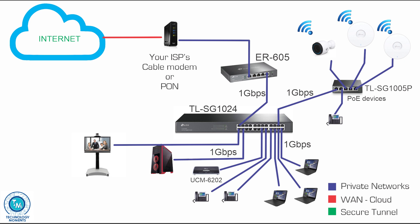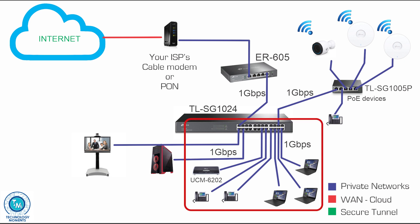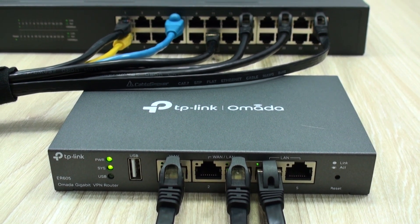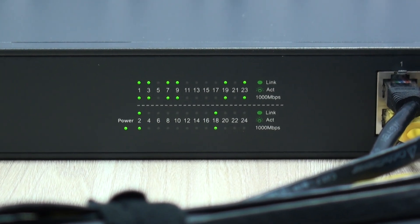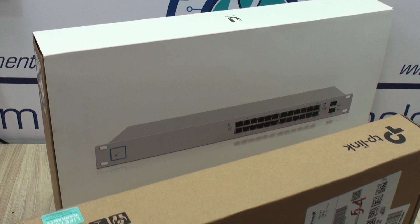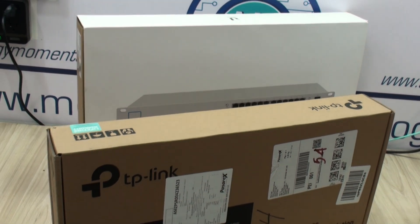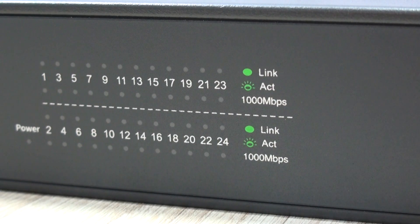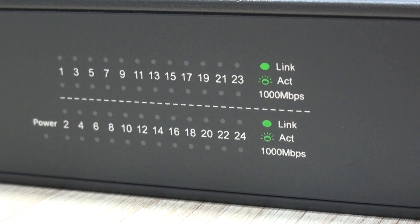These types of switches still have a place among modern networks, particularly where wired network access compared to Wi-Fi is not only inevitable but mandatory. It is very unlikely that these switches freeze, fail to communicate, or get damaged like mine did due to an electrical surge. That's why I give them such importance among many companies where budget and limited resources are in place — and let's be real, there are many businesses in those situations, and there is nothing to risk.